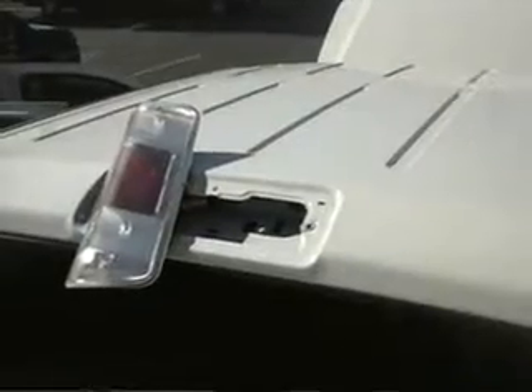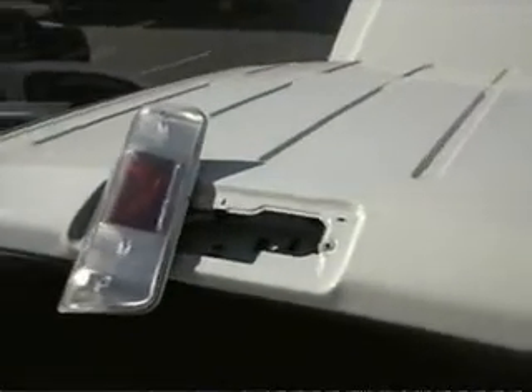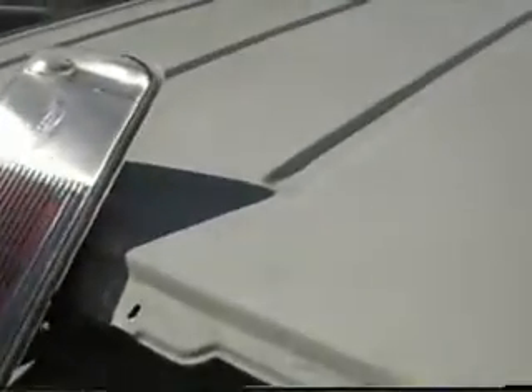We've removed the cargo light assembly, and so we have a little bit of clearance underneath. We've made some marks on here of where we're going to put the antenna — just about three-quarters to an inch forward of where the cargo light assembly ends.